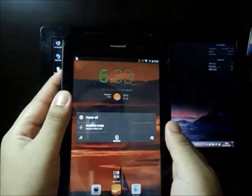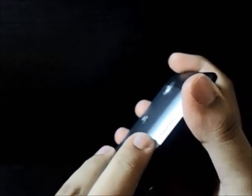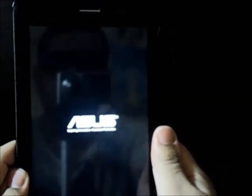Now switch the device off. The next step involves a combination of buttons — you need to press the volume up key and the power key simultaneously. That's the volume up key and that's the power key. Press the volume up key first and then the power key. You'll get a haptic feedback of two vibrations, then the Asus logo pops up.